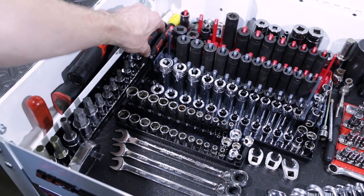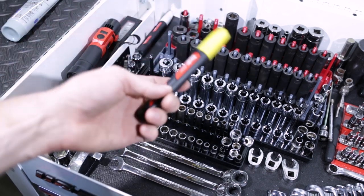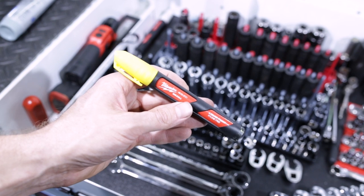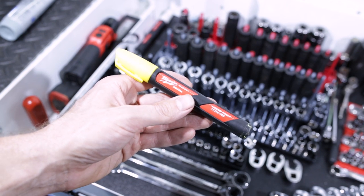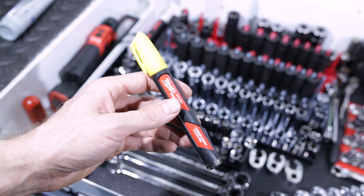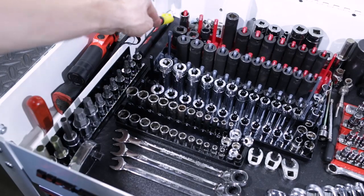Back here we have two Milwaukee ink paint pens, yellow and white. I use these for marking timing pulleys, marking bolts that I've torqued, things of that nature.